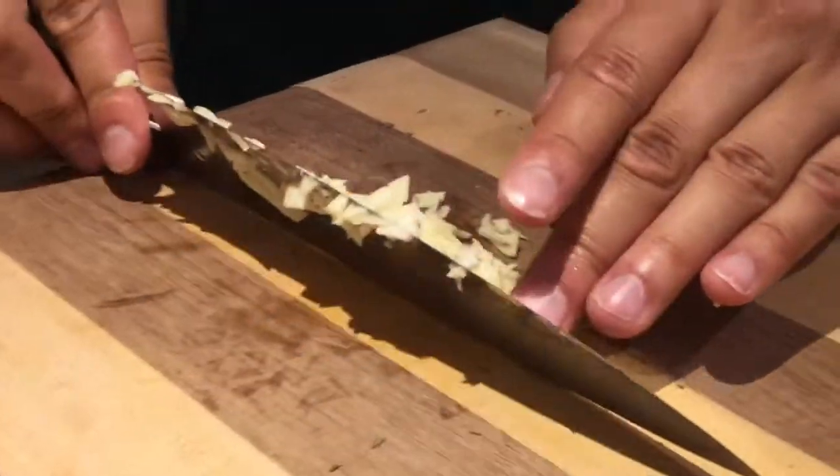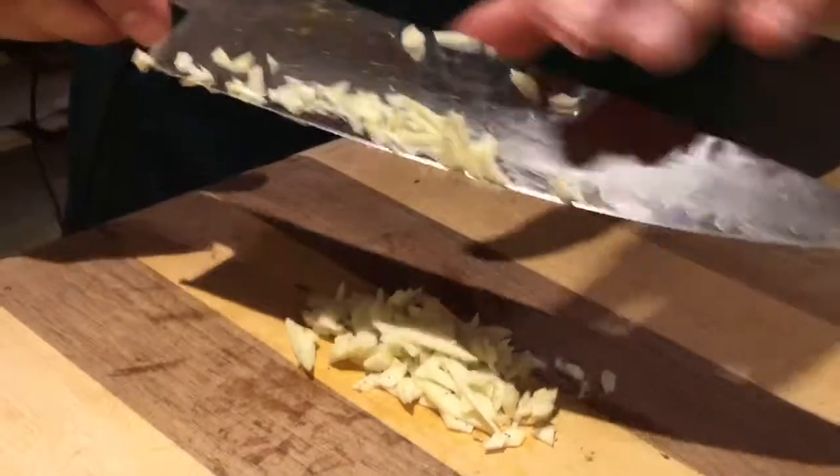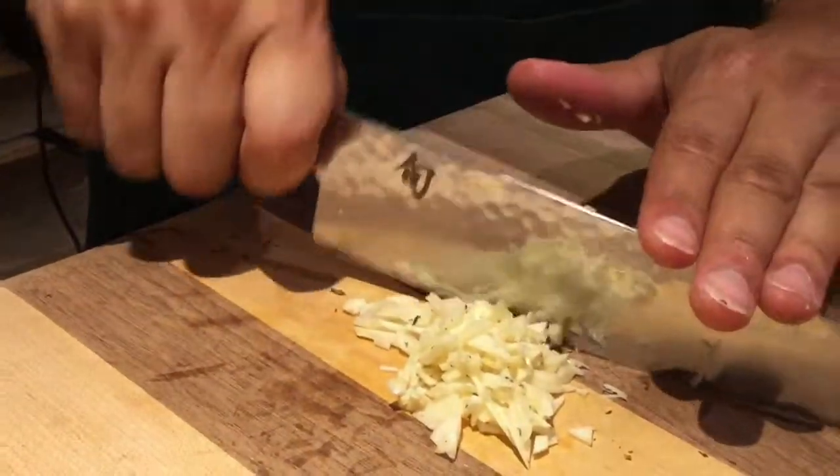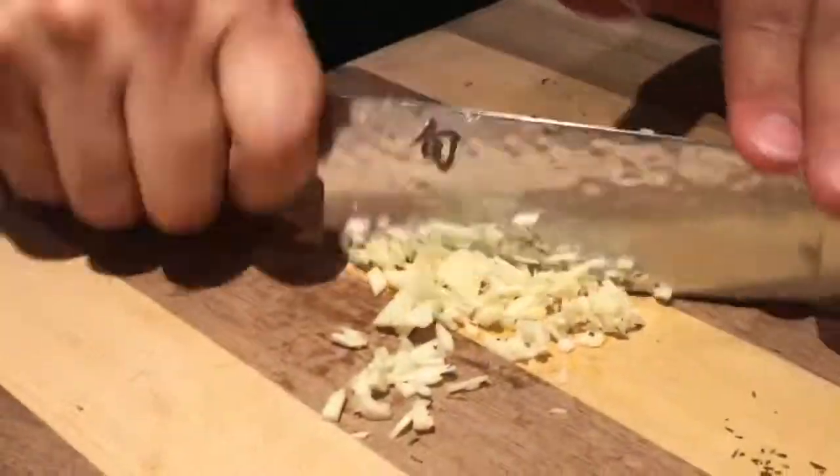If you can, use the back end of the knife — that way you don't mess up the edge on the front part of your knife. From here what we want to do is just that rocking motion, just keep getting it smaller and smaller.